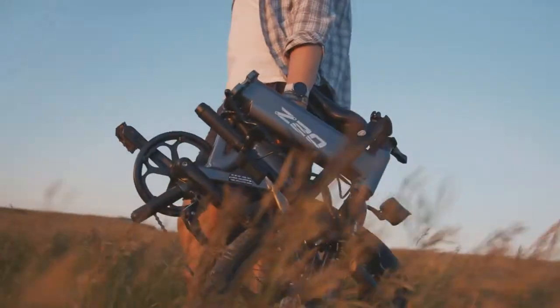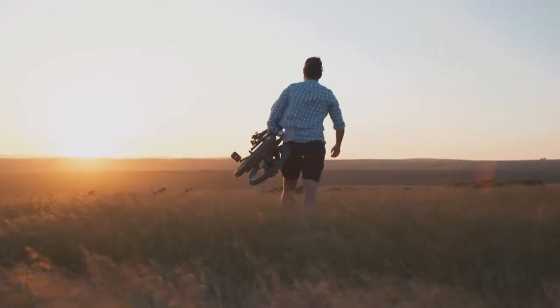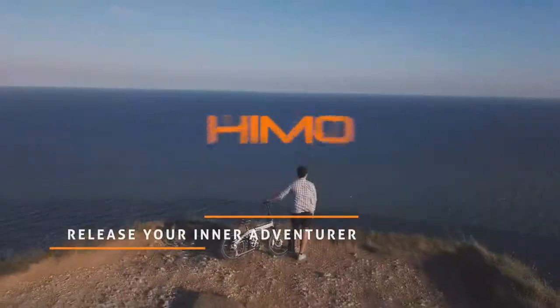The HEMO Z20 is a powerful lightweight e-bike for any situation. Release your inner adventurer.